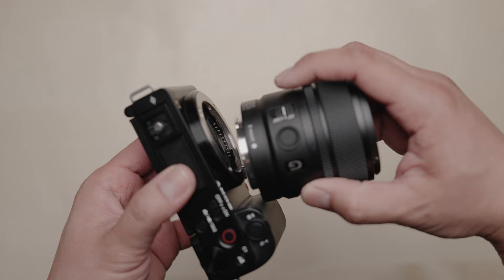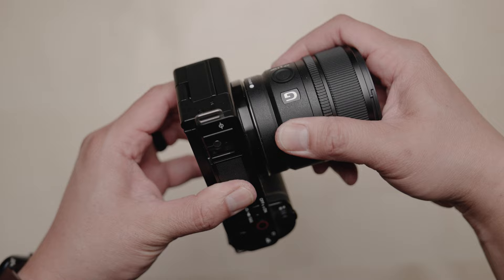A lot of sports photographers use APS-C cameras with their full-frame lenses to get further reach because of that 1.6 crop factor. Whether you shoot sports, your kids' soccer matches, or go on safari, you can take advantage of this.